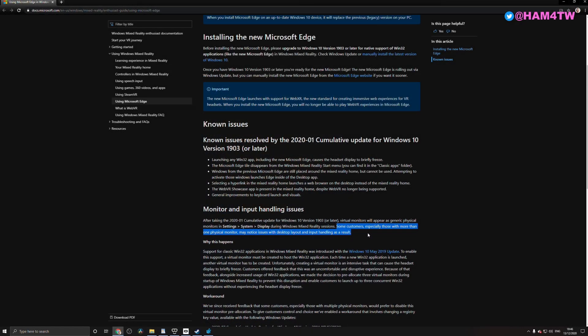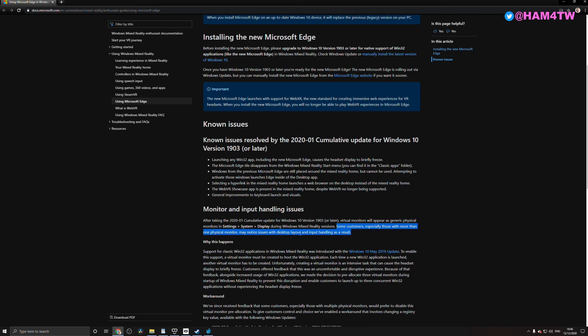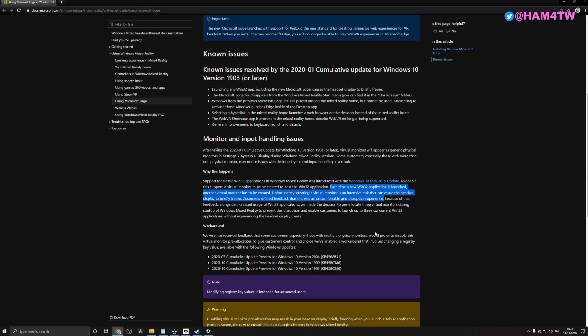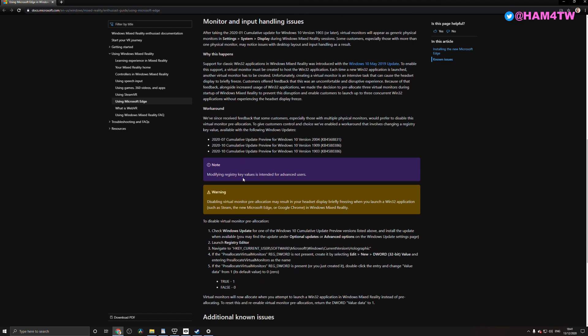The key reason why you'd want to do this registry edit is this line: 'Some customers, especially those with more than one physical monitor, may notice issues with the desktop layout and input handling as a result of this particular virtual monitor feature that's enabled by default.' It appears Microsoft have known about this issue, and it's a bit surprising no other YouTuber with access to the G2 came across it. If you're a sim racer with multiple monitors, turning this off in the registry might make your system more stable. The workaround is to disable these virtual monitors via a registry change.